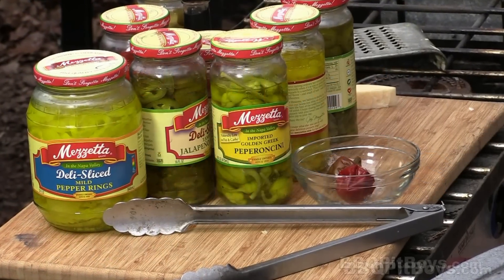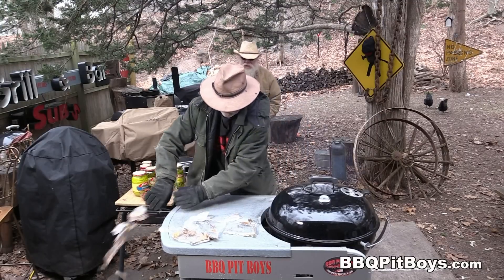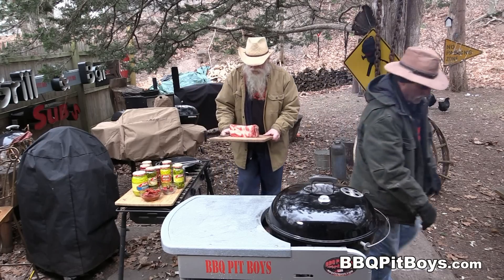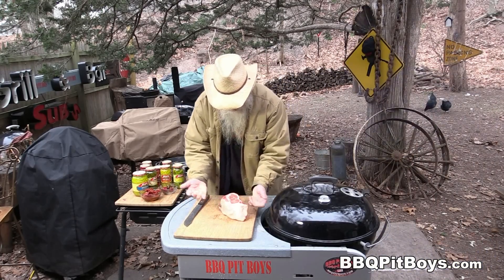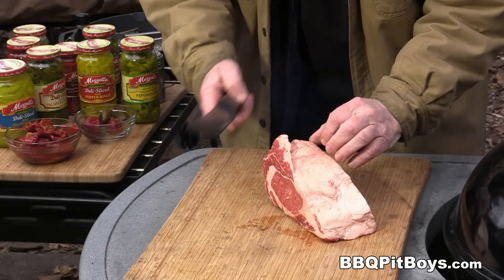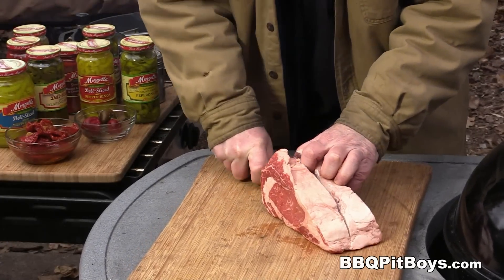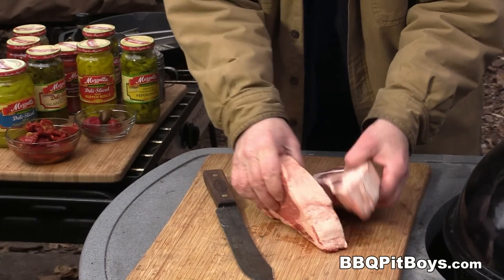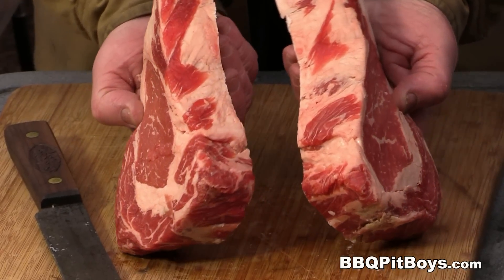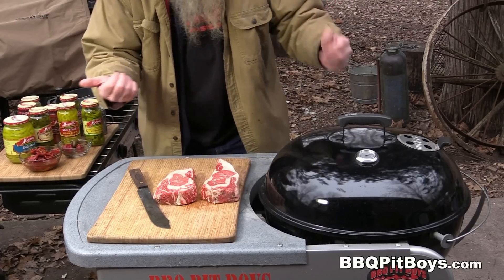Welcome to BBQPitBoys.com. Today we're cooking up some pepper steak subs at the pit, and it's real easy to do. Don't let a little bit of ice get in your way — just get out there. First thing you're gonna need is some good beef. Here I have a ribeye roast, boneless rib roast — you can call it what you want. To save some money, get a roast like this and cut the steaks yourself; saves you a couple bucks a pound. Nice looking ribeyes, plenty of marbling — perfect for these pepper steak sandwiches.